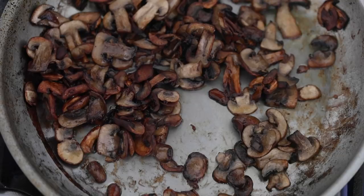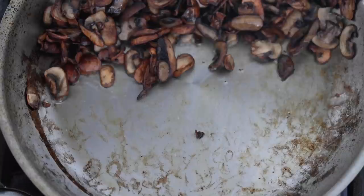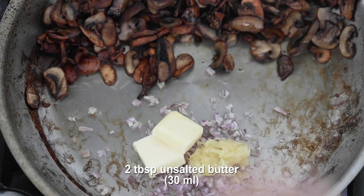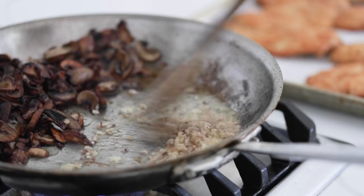Now to add in shallots and garlic — push the mushrooms to the other side of the pan. In the empty side of the pan, add in the small diced shallot, followed by the finely minced garlic cloves. Then grab a few pads of unsalted butter and add it in. This is only going to take about 30 to 45 seconds to cook. Once you smell the garlic, it's done. Then mix all of this together with the sautéed mushrooms.